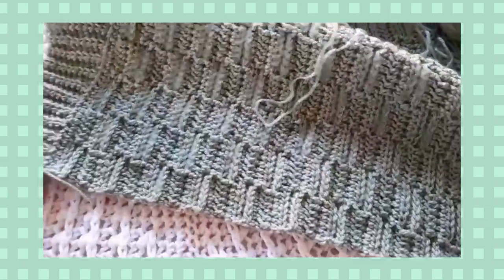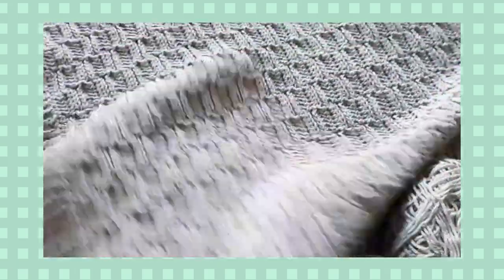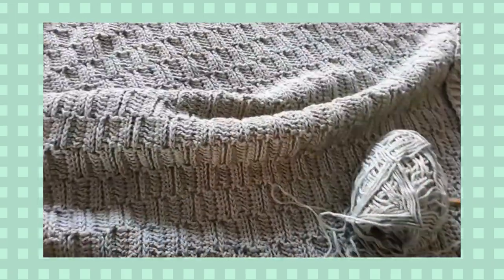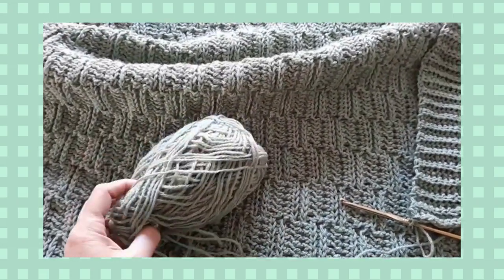I'm actually just finishing up the edging on my sample here. The pattern has already been released, and it turned out really pretty. I used a beautiful sage green color, and it's just a DK weight acrylic yarn, which I purchased here in New Zealand.